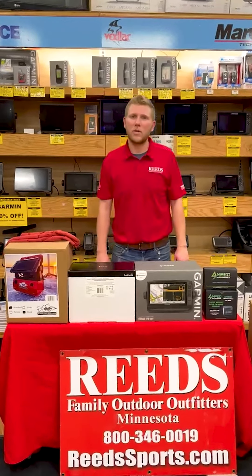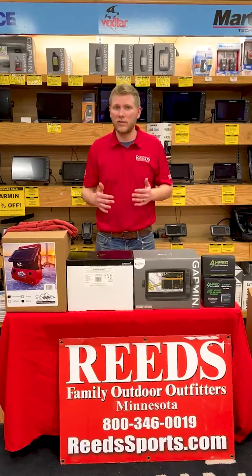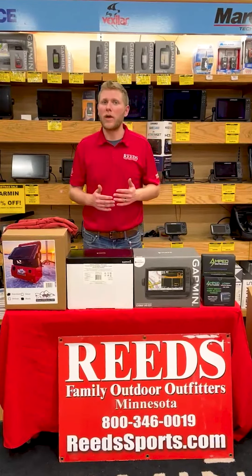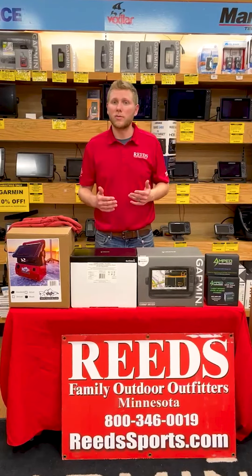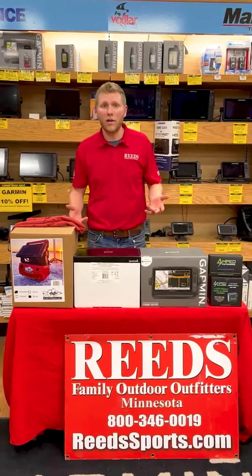Hi guys, Grant here with Reed's Outdoors. Today we're going to do a little assembly video with our Garmin LiveScope Ice Fishing Bundles — a general how-to. We do have a few different bundles out there, whether it be a 106 or 93, ice kit versus an all-season. A lot of those pieces are going to be the same here, so you'll be able to apply this knowledge to all of our different kits.